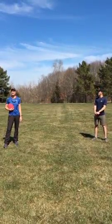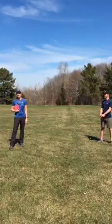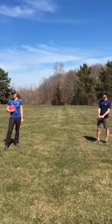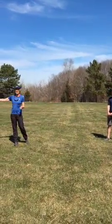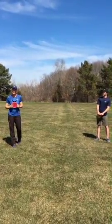Hello everybody. My name is Ann Shinnis. I'm with the Outdoor Recreation School of Three Rivers Park District and I'm here with Mason Moore, one of our outdoor recreation educators. We're here to talk to you today about how to do a backhand throw for disc golf. We're going to start by talking about some safety things.